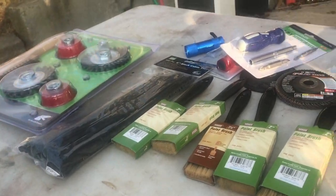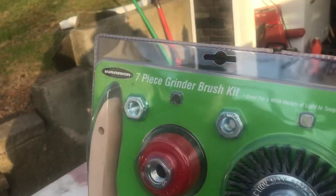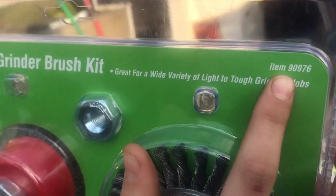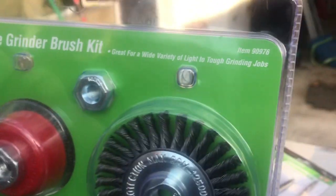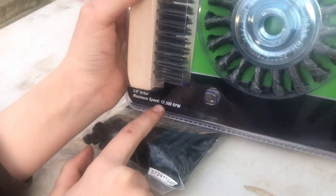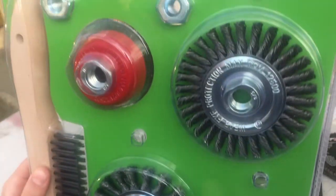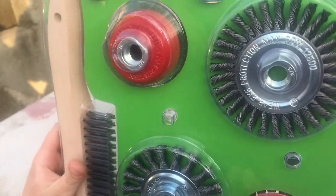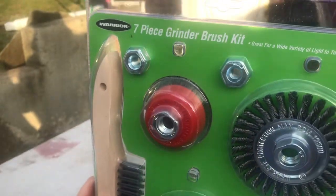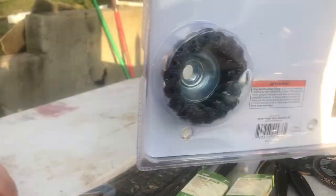I think everybody in the Harbor Freight world knows that screwdriver. Here we have a seven-piece grinder brush set, great for a wide variety of light to tough grinding jobs. Item 90976, made by Warrior. 5-inch arbor, maximum speed 12,500 RPM, for use with grinders. They call it a seven-piece and when you count the bolts, it's seven pieces all together. Let's see what it comes with.